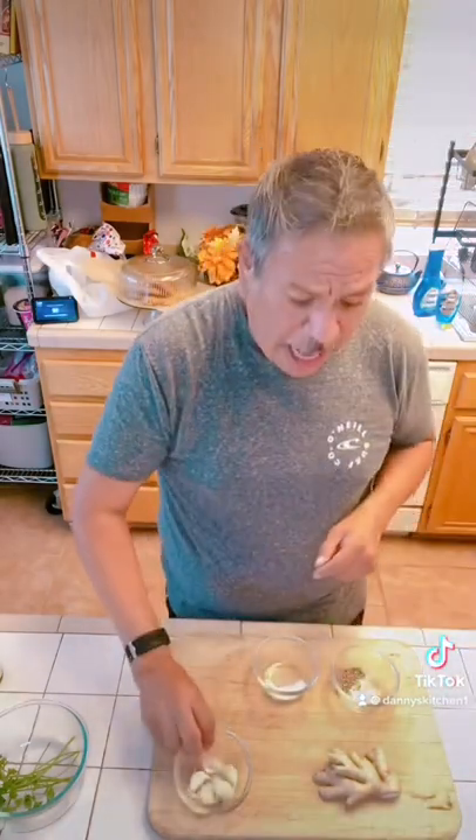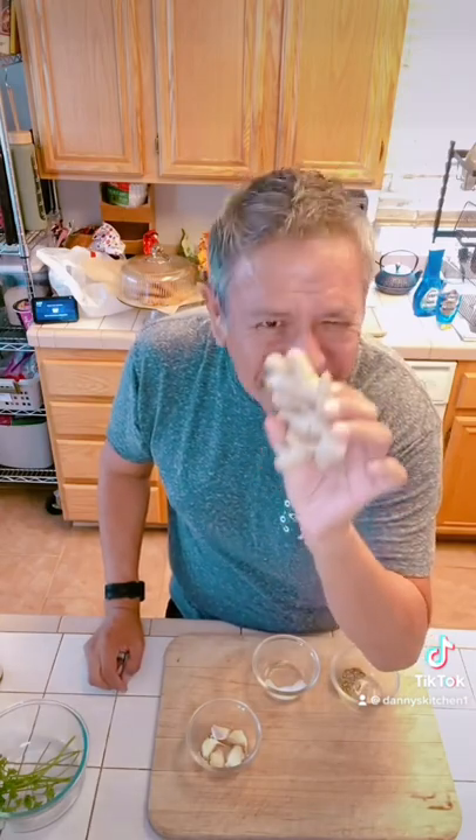These are bone-in. I'm going to take the skin off because that's how I like it. I like the bone-in — I think it brings a flavor to it. I'm going to mince up the garlic, and I've got to peel and chop up just a little bit of the ginger, so I'm going to start that. I'll be right back.